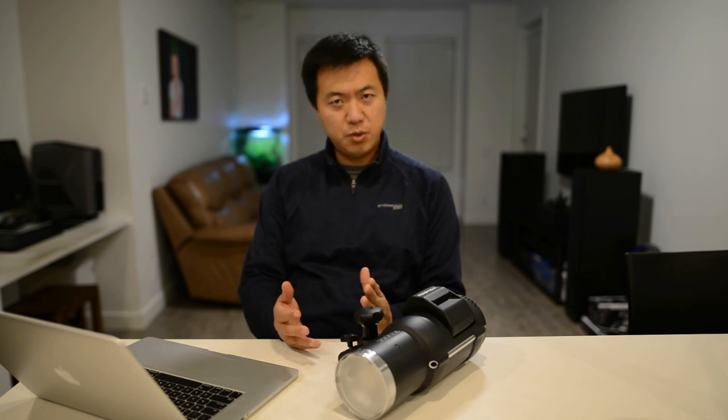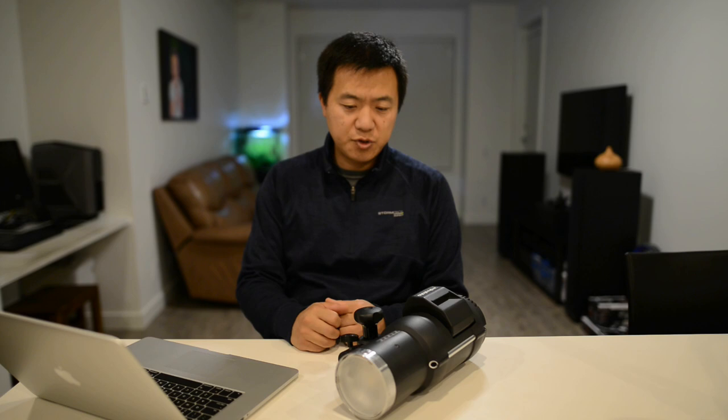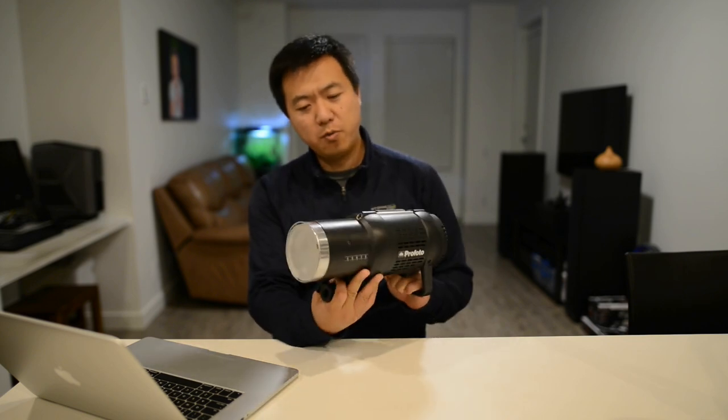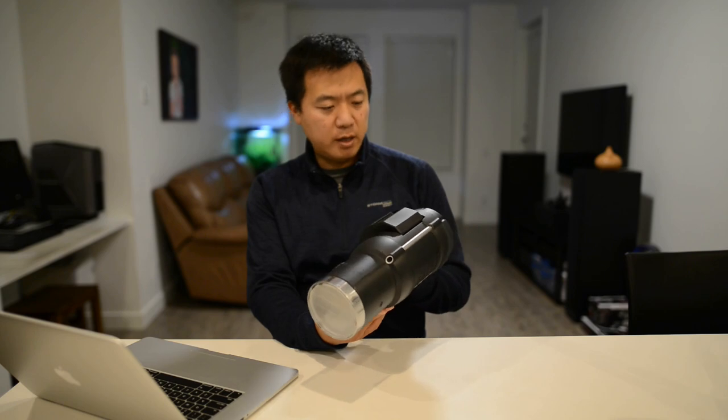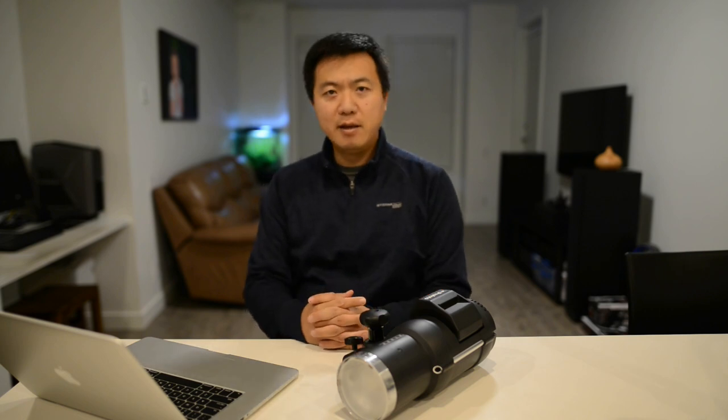So when we're working outside, we're basically working with two different light sources. First is your strobe light, then the second is the ambient light. So the color temperature of your strobe light is pretty consistent. For example, this Profoto B1 — I googled it on the internet — the color temperature is around 6100.